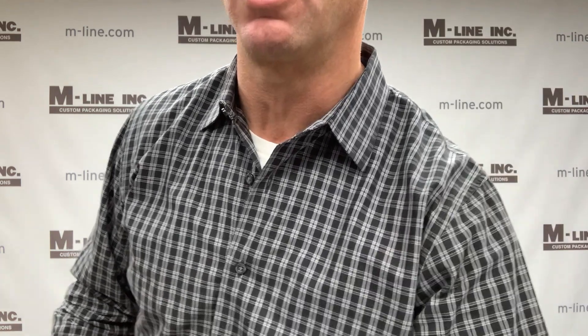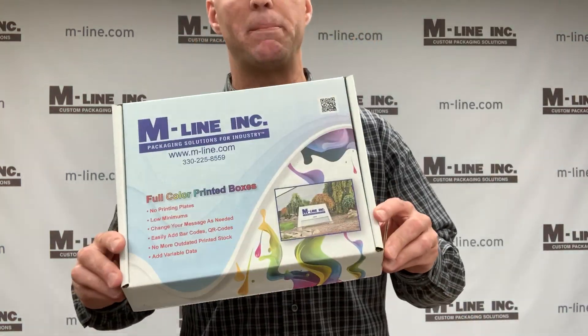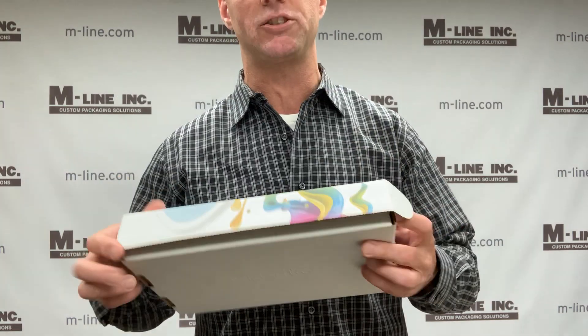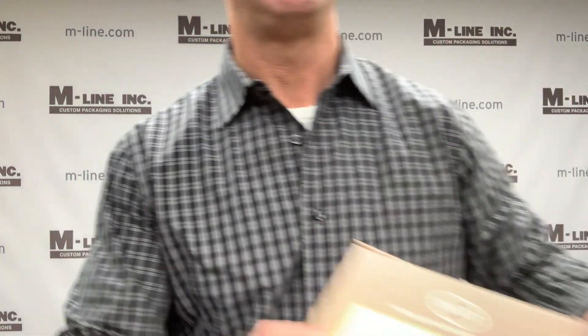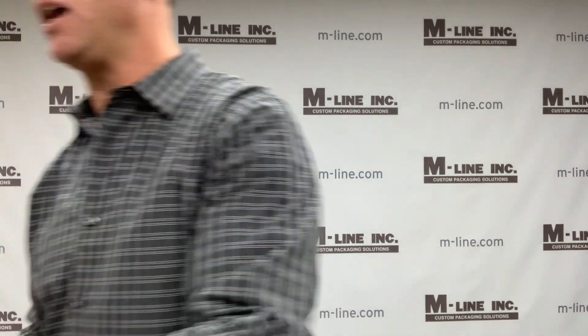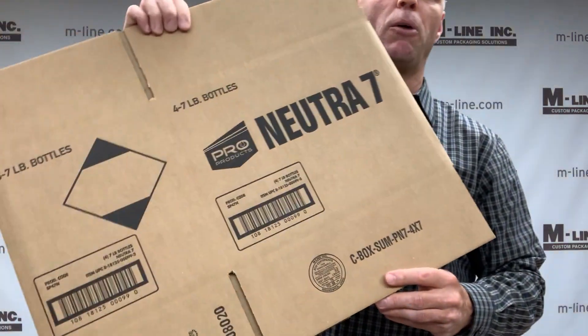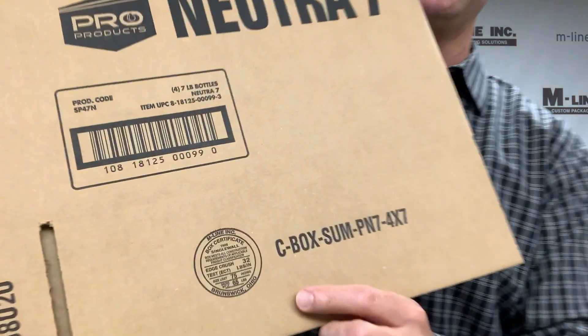All of these different styles are available to print on. This is a digitally printed mailer box, and here's another example of a digitally printed mailer box. Here is an RSC with flexo print, as you can see here.